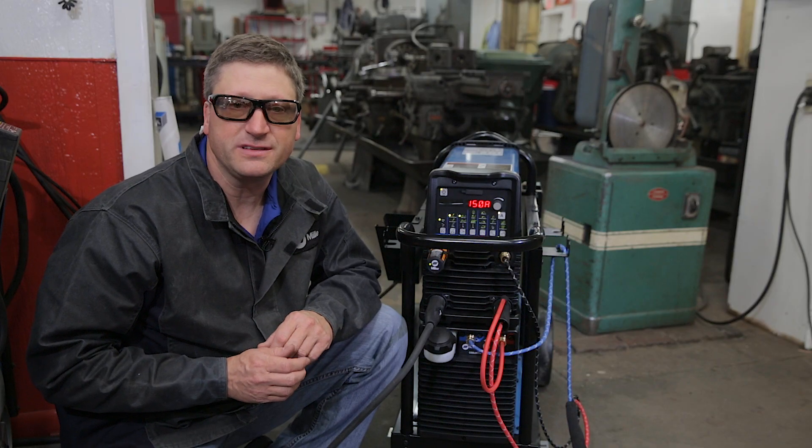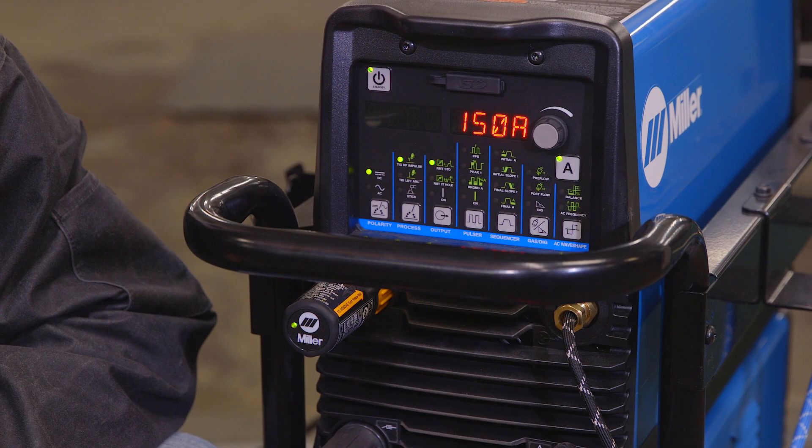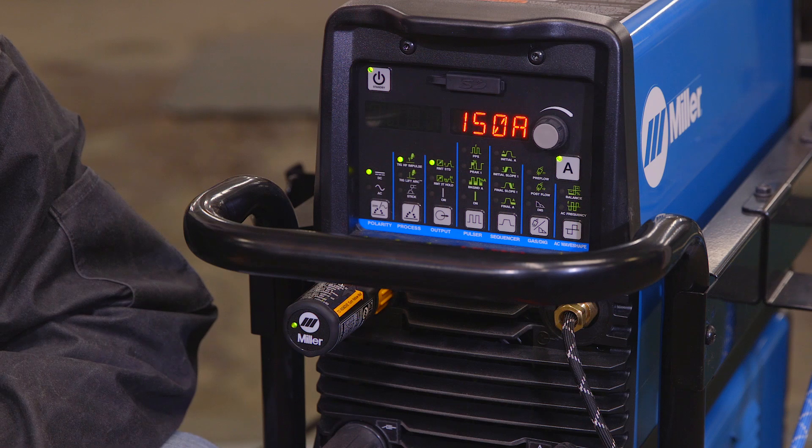We'll be setting the machine for DC and setting our main amperage at 150 amps. However, the operator will be controlling that with the foot pedal.